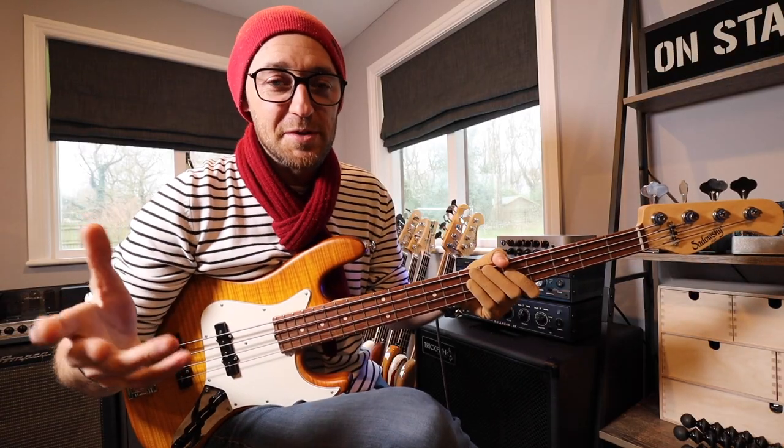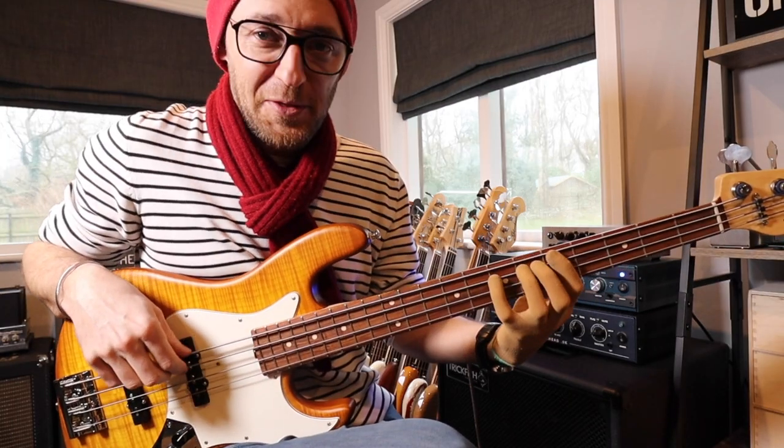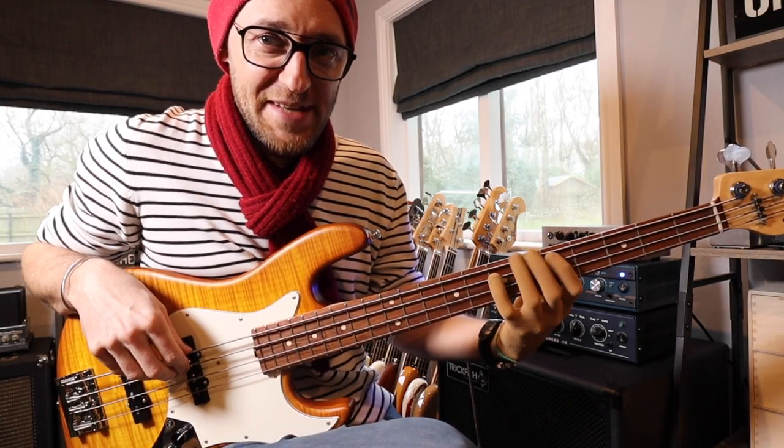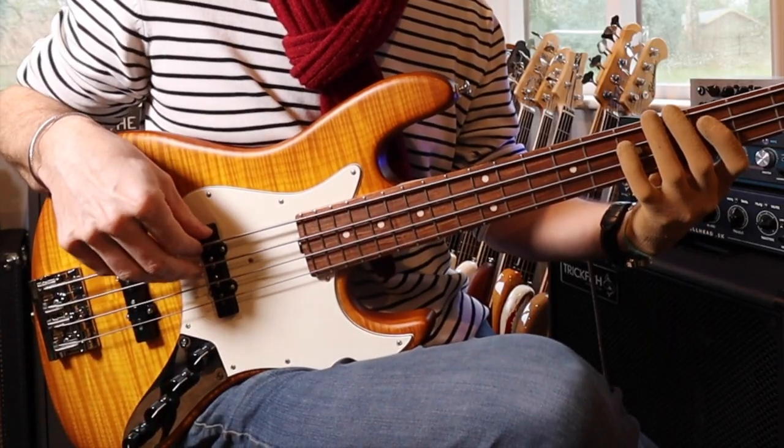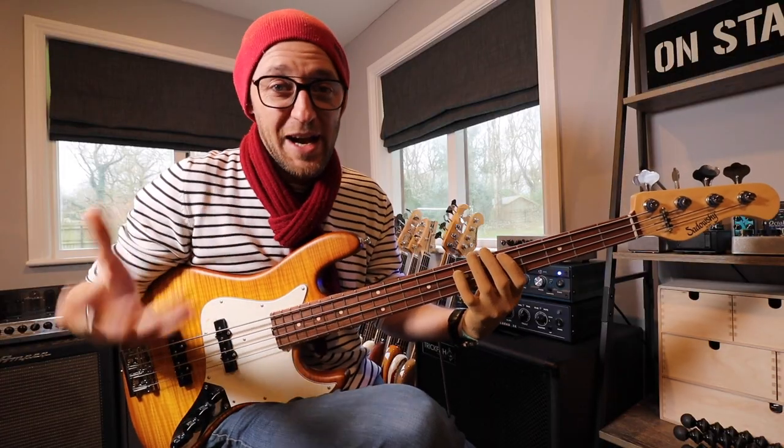I then throw in some simple ghost notes, and we do that by, after we play the note, we lift off and then dampen the strings, which gives me the ability to do this. So in between each note we have the ghost notes.